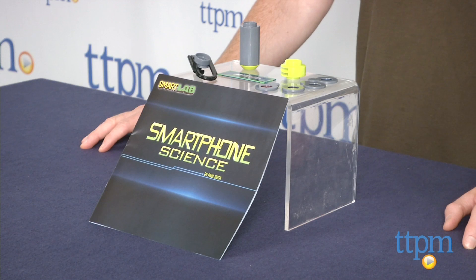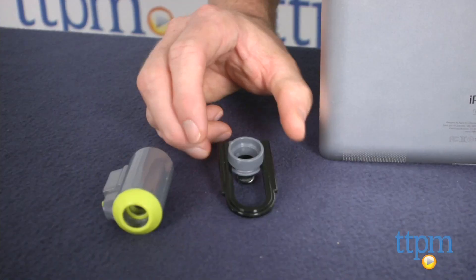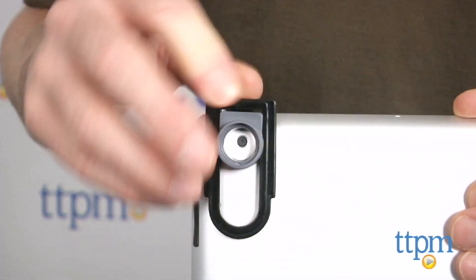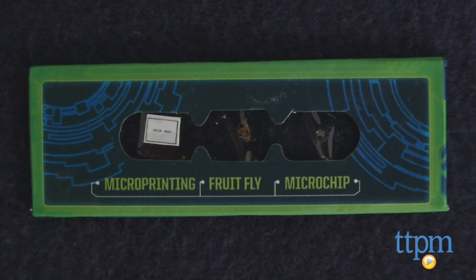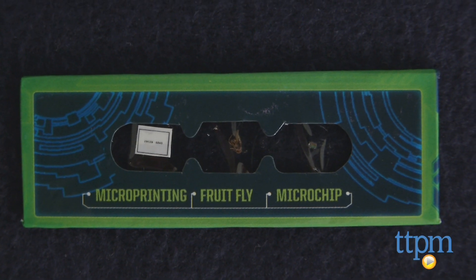Hey guys, Jeff from TTPM here with the Smartphone Science Kit from Smart Lab Toys. This is a microscope kit for a smartphone or tablet that comes with a universal mount, microscope with LED light, filter adapter, and four color filters. There is also a slide with three specimens including a fruit fly and micro printed numbers.